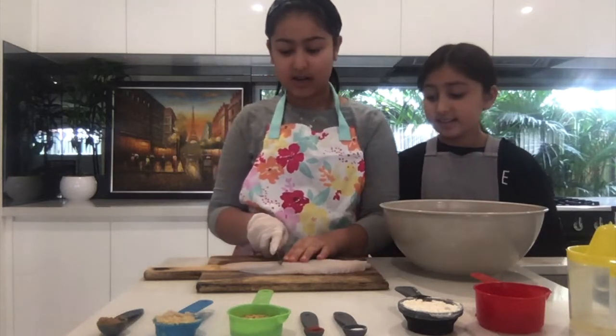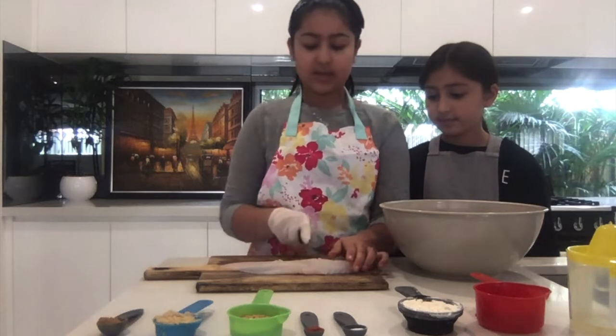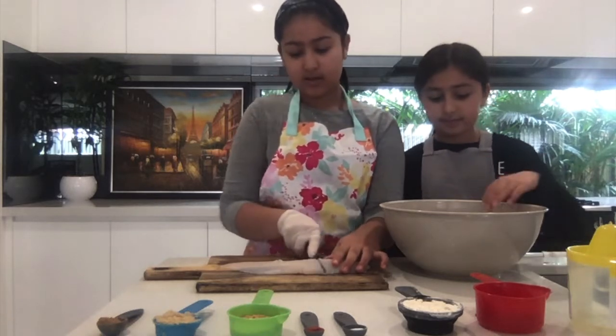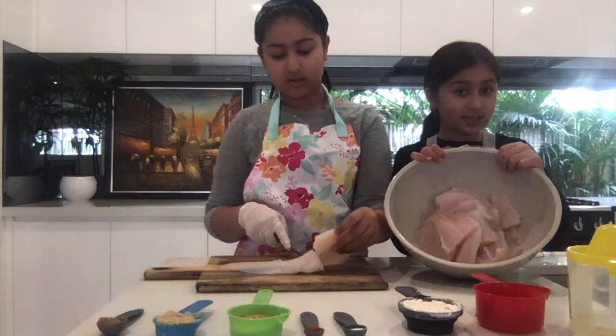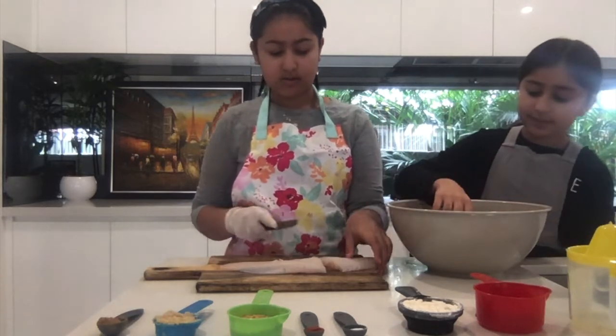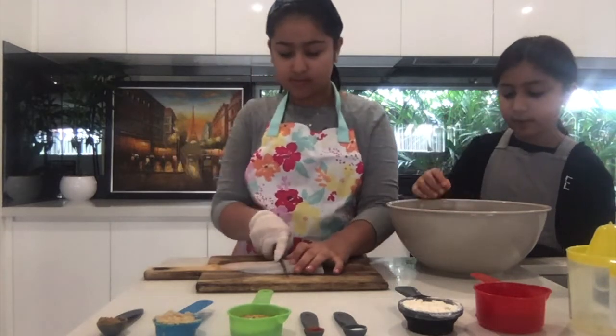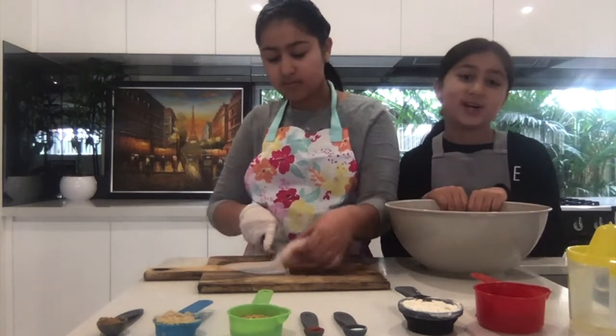First, we're going to get the fish and cut it into three pieces. We've already done this in this big bowl, so you can pause the video while you're cutting. This is how big the pieces should be. Also remember to wash your hands before you start this recipe.